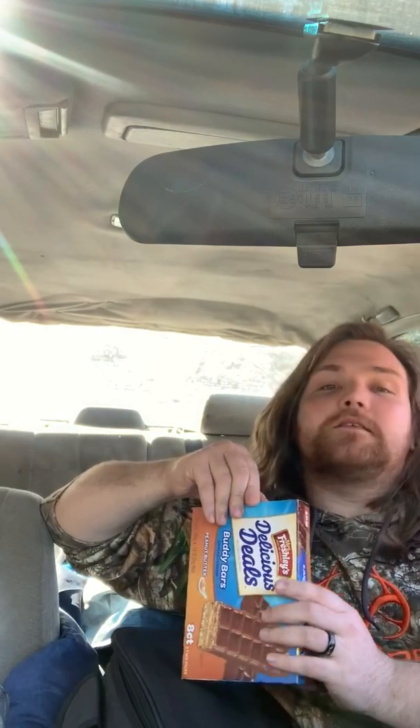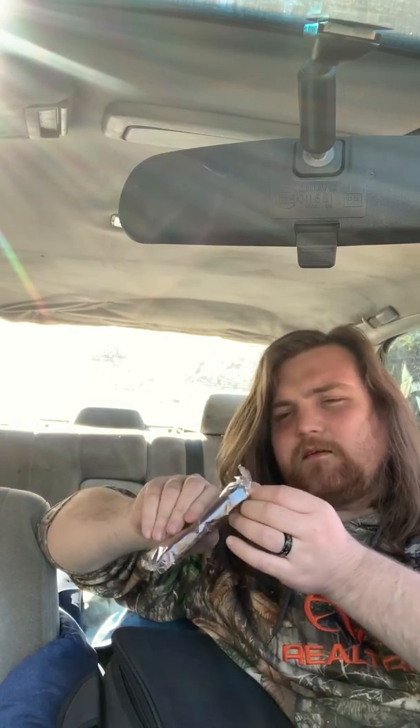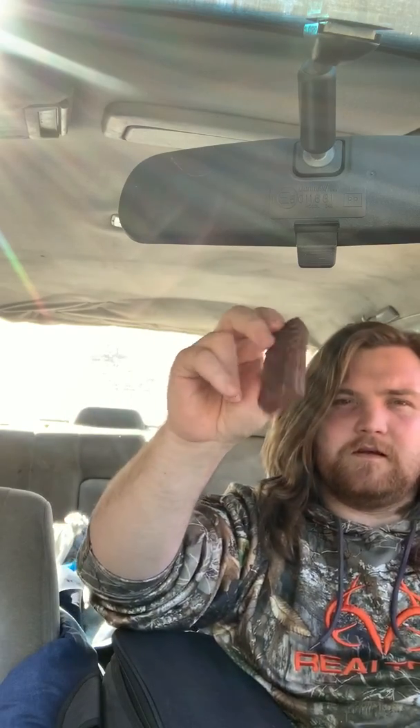We're gonna find out. You can see the box came in open — let's break her open here, we're gonna give her a try. They sure ain't bigger than the original though. Open her up here. Here's what they look like. I'm just gonna put it back in and break me a piece off. A little hard and crunchy.